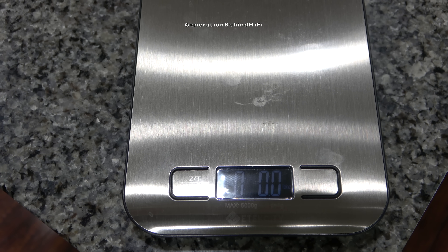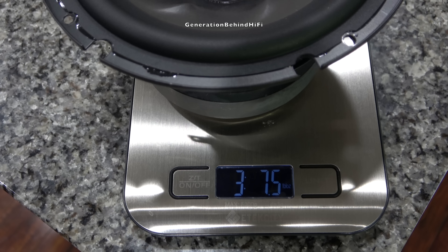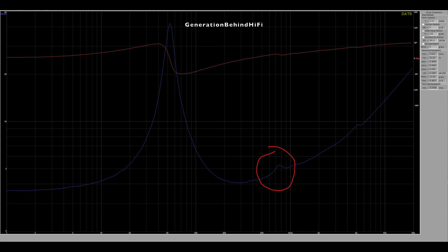The bass driver came in at 3 pounds and 7.5 ounces. For comparison, the woofer from my Elac DBR62 came in at 4 pounds and 15 ounces.